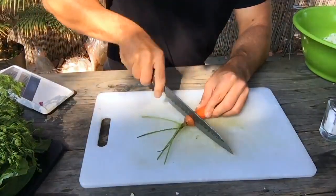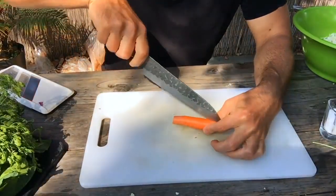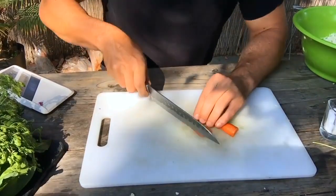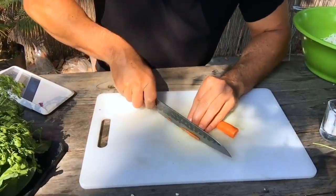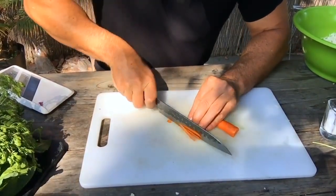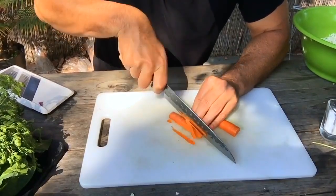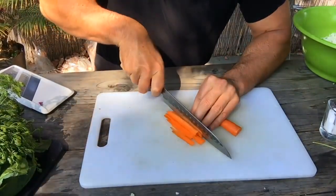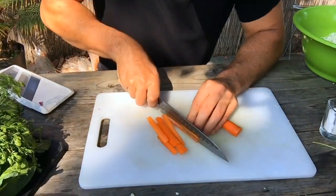Lose the top, lose the bottom, then cut the carrot right down the middle — don't chop your fingers off. Once it's flat like this, you can do thin slices. I like a thin-sliced carrot; a lot of people do the sort of little penny cuts, and that just doesn't have the same mouthfeel.